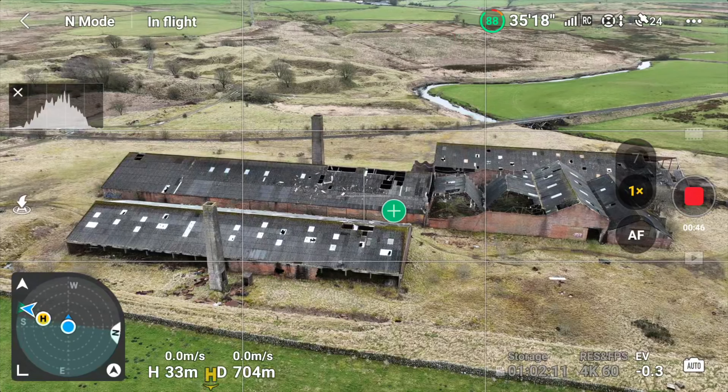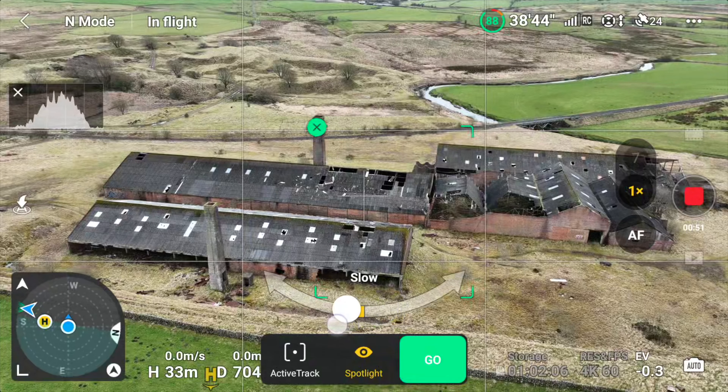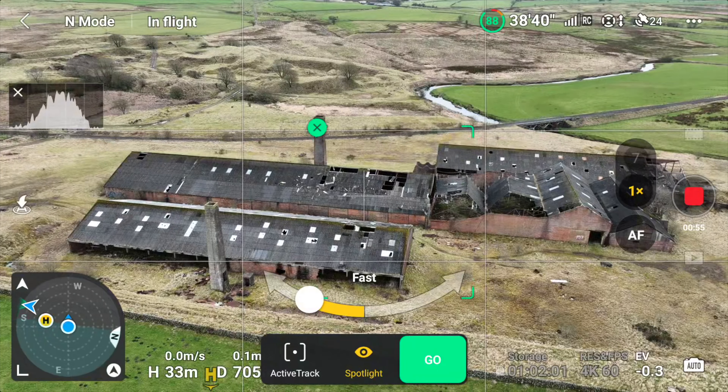Then bring up the Point of Interest (POI) and choose which direction you want it to parallax around, and choose which speed you'd like it to parallax at. Then just hit the go button.